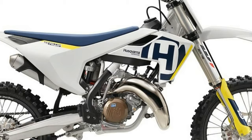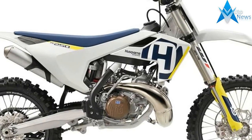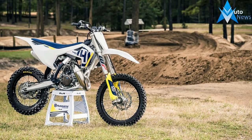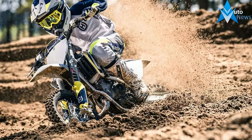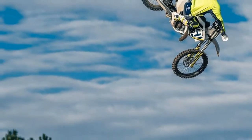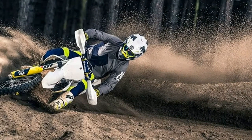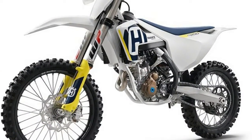All bikes will receive new Megura brake calipers, and the 4-stroke models will get a new lithium-ion battery that has better output consistency. The TC-125 and TC-250 will both get a Makuni Cobb that features an updated setting.